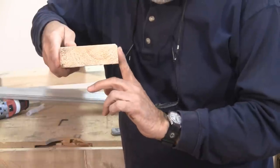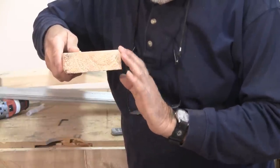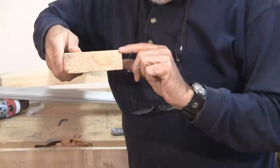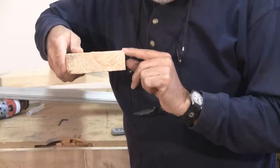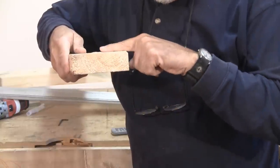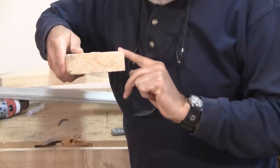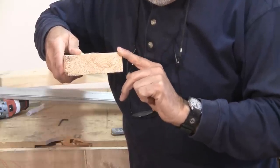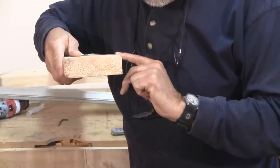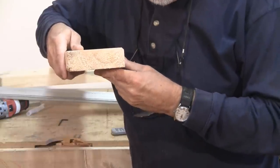This is the bottom of my board — this will be the backer board at the back of the sled. I want you to notice I've cut a 45-degree chamfer right at the very edge where the bottom meets the side. That way, when I'm cutting, if I get a little bit of sawdust or chips in there, I can easily brush them away and it won't affect the straightness.